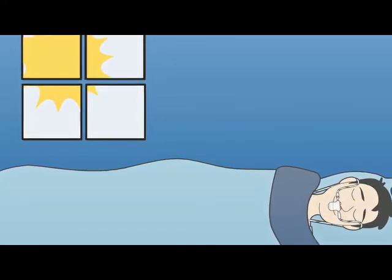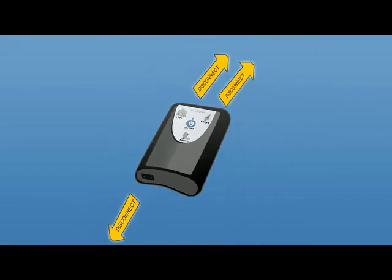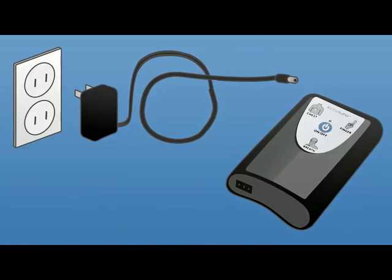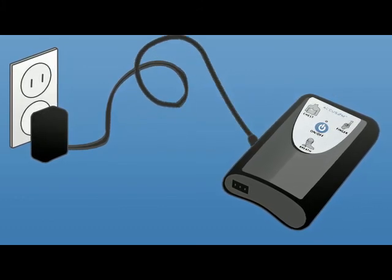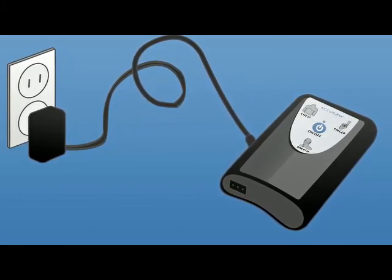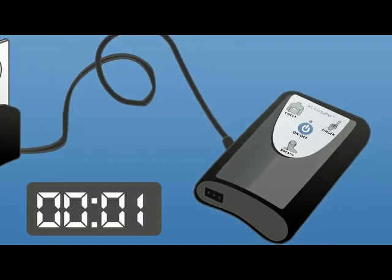When you wake up, you need to make sure you follow these instructions in the right order. Number one: disconnect all wires from the device. Number two: plug the charger into a wall outlet and then connect the charger to the device. Number three: the device will announce 'now charging.' If not, press and hold the on/off button for two seconds and let go.